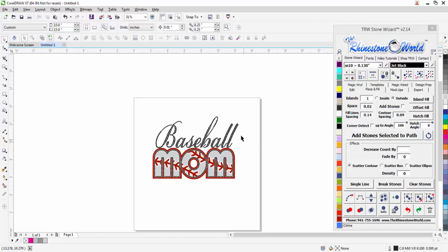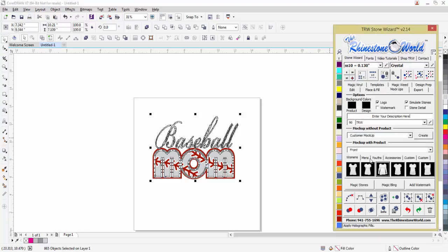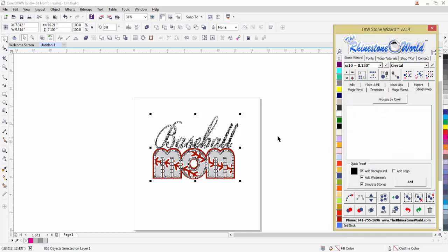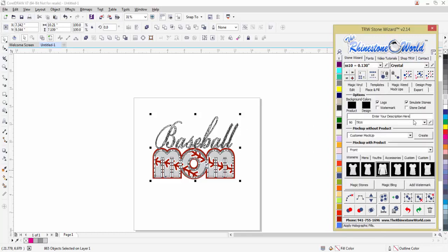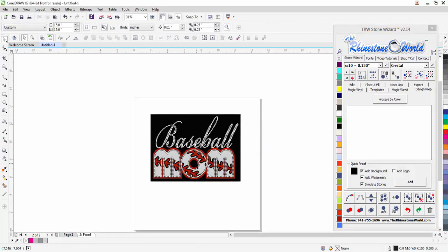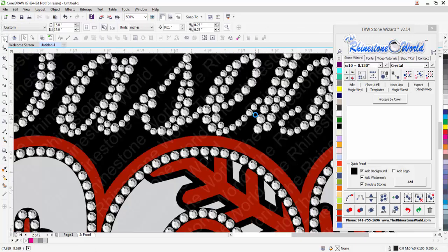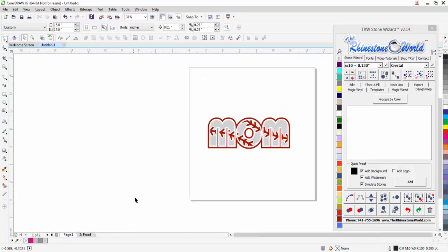I'm going to change them all to crystal stones. I don't need another add-on software to make a mock-up — it's all built into the wizard with actual real images. For a quick proof, I go to my mock-ups, select TRW logo, then go to simulate stones and logo. With a background watermark, I hit 'add' — it runs through real quick — and bam, there you go: stone simulations and watermarks, everything perfect.